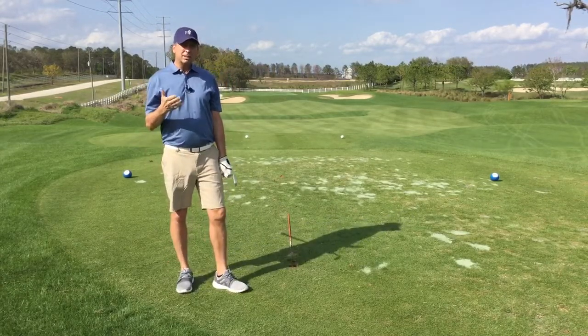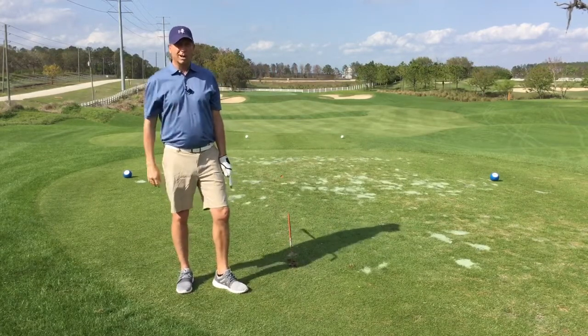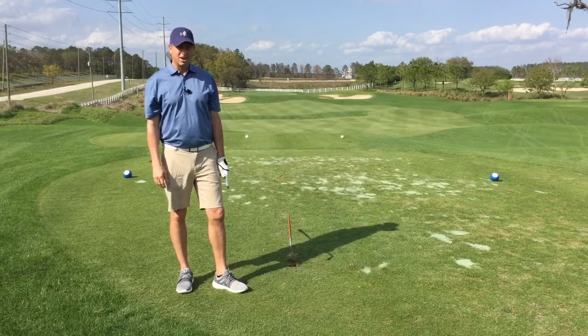So the next time you're out, try this simple routine and see if it helps you to hit shots that are more online. This is Jeff Corrine with a two-minute tip. Hope it helps.